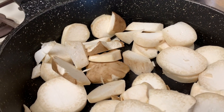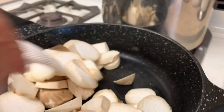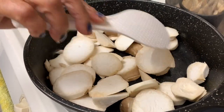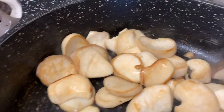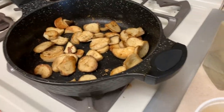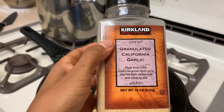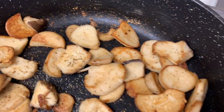While the fungus is hydrating, we will prepare our king oyster mushrooms. Chop them up and throw them on high heat, stirring and tossing so they don't burn. Eventually they will release some water on their own, and after the water dries up they will be about ready. Once they look nice and roasted, add some seasonings like salt, black pepper, or garlic powder — anything that you like.